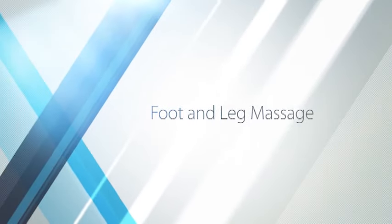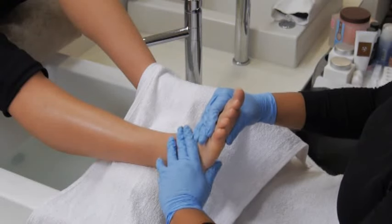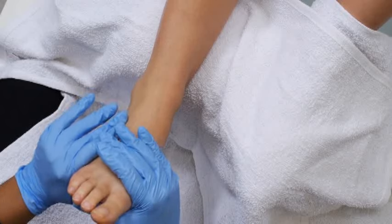In this segment, we will demonstrate how to perform a foot and leg massage. All massages are enjoyable, but foot massages tend to be particularly relaxing. Clients look forward to this part of their pedicure, so perfect the techniques described here to make yours truly special.